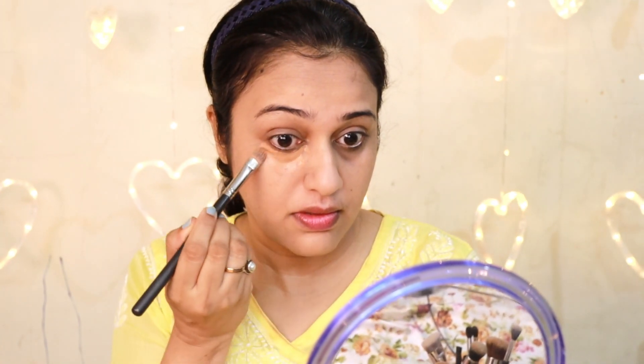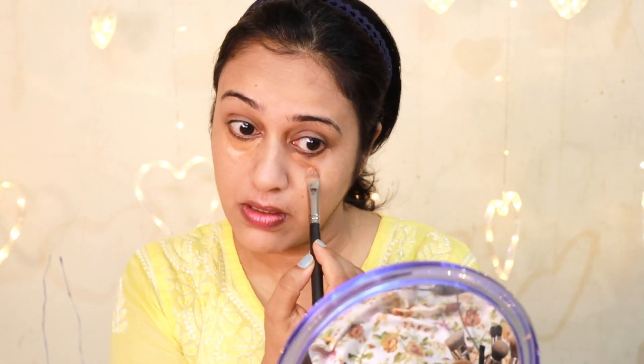For under eye dark circles, I will apply an orange color concealer. I will apply it and blend with a beauty blender.